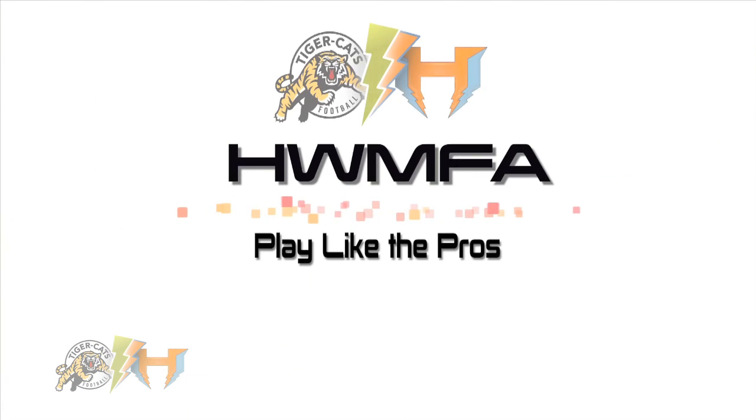HWMFA, thank you for inviting DBFA to your camp. Be a play major. Thank you, guys.